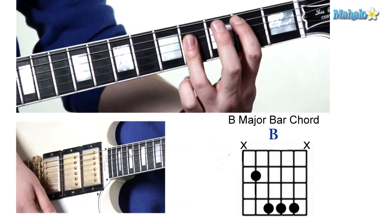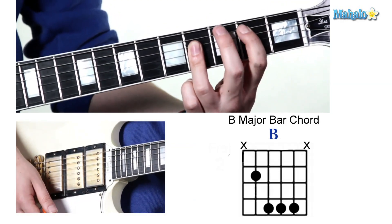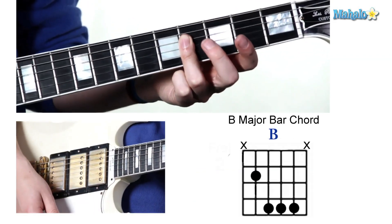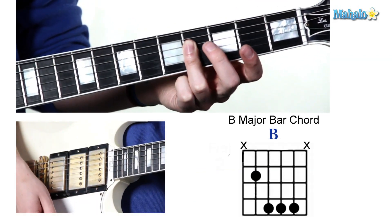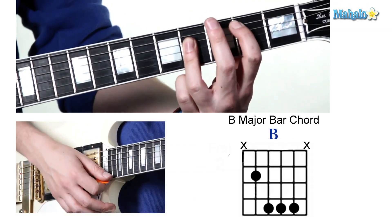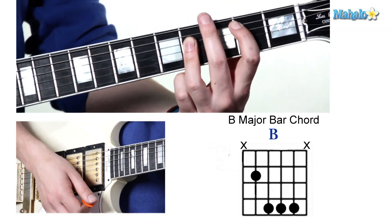The first one, lower on the neck: first finger on the second fret of the fifth string, and your third finger is gonna hold down the fourth frets of the second, third, and fourth strings. It's gonna look like that, sound like that — it's gonna be great.